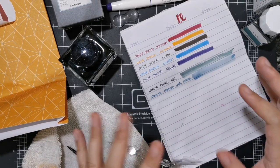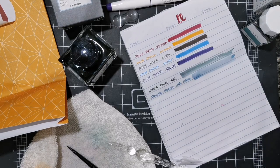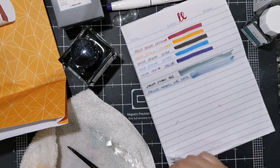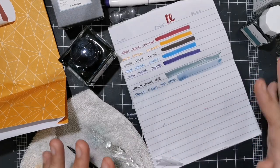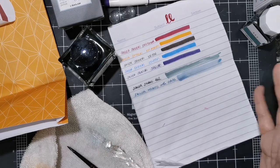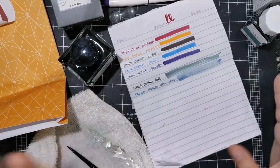So that's my Scribe ink slash Sailor haul! Let me know which Sailor inks, pens, or products you have — I'm interested to know. I'll talk to you soon, bye!